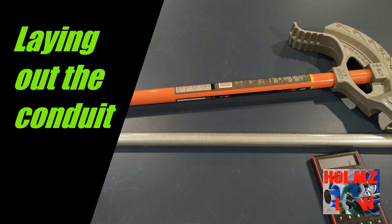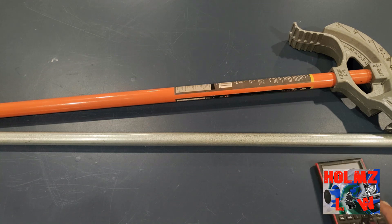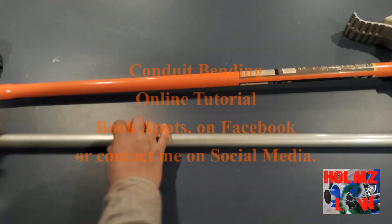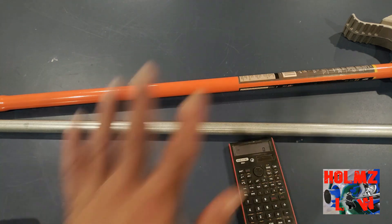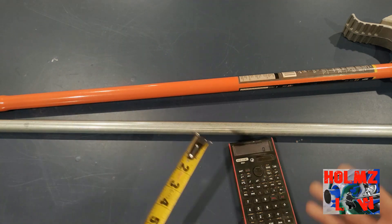Now that we're back in the lab, let me show you how to actually lay this out. For the sake of the video we're going to do a small obstruction — whatever it is, we'll go ahead and bend it for you. I'm not going to go through every calculation because it's pretty much self-explanatory, just like any other three-point saddle. Our multiplier is five. So for a one-inch obstruction, that's one times five — five inches.